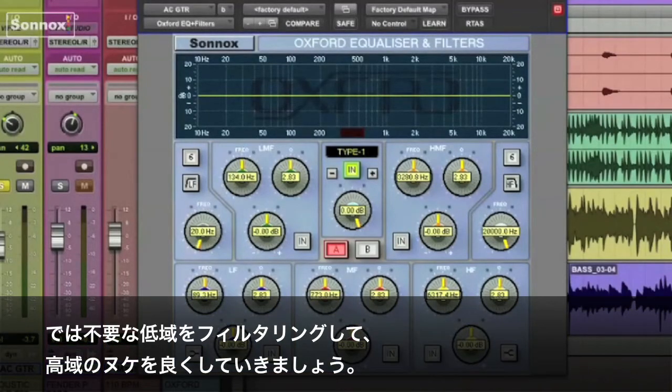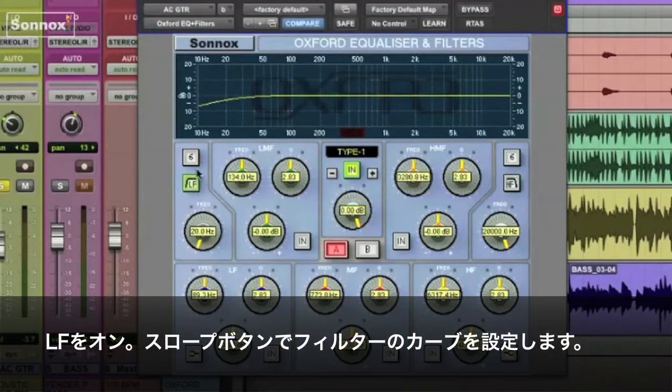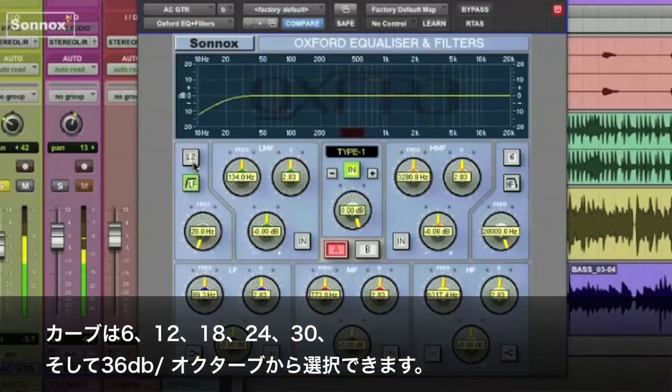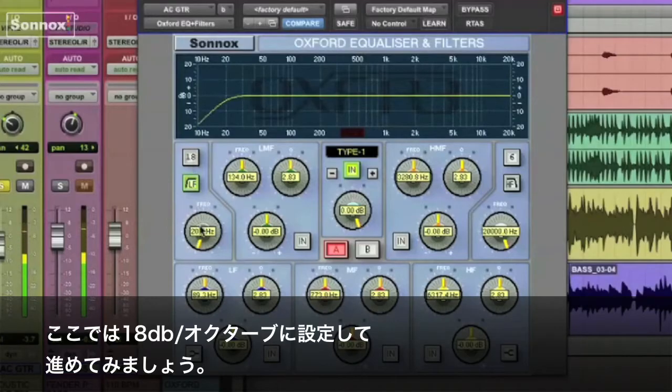To filter out some of the low frequencies and let the high frequencies through, you're going to turn on the LF filter button. Then we select the desired slope with the slope button. You can choose from 6 dBs per octave, 12, 18, 24, 30, or 36. For this guitar, I'll select 18 dBs per octave.